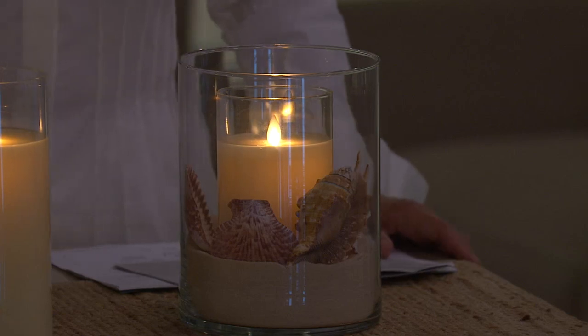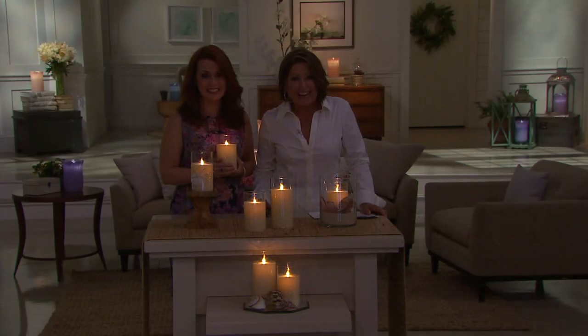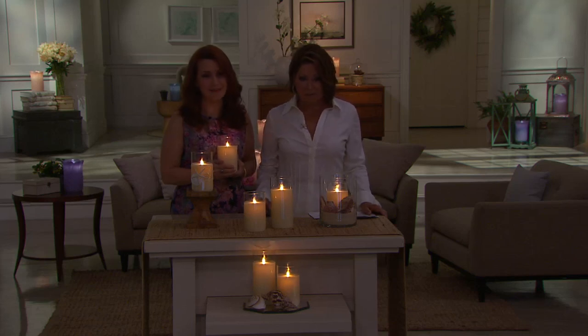Thank you so much, Penny. Have a wonderful evening, dear. Thank you for calling. Happy Mother's Day to both of you.